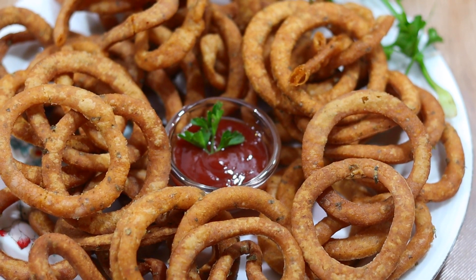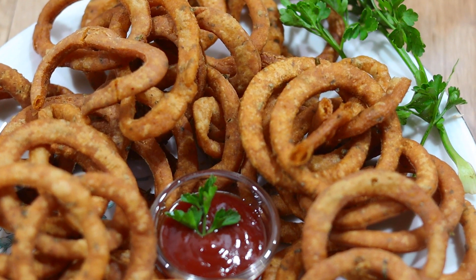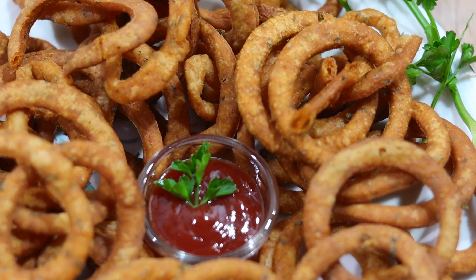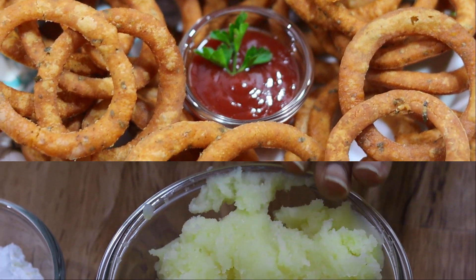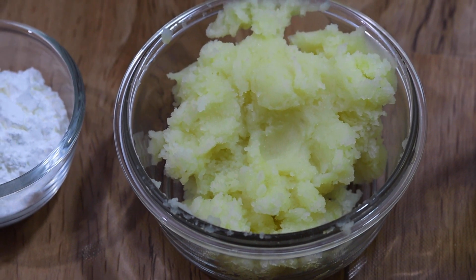If you like this video, you will be able to enjoy it. We need to make 60 grams of corn.